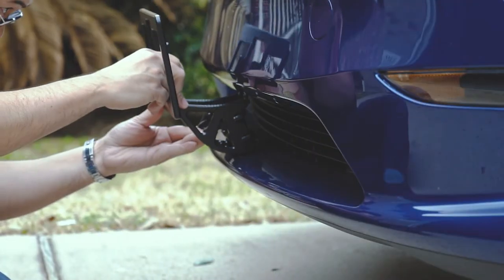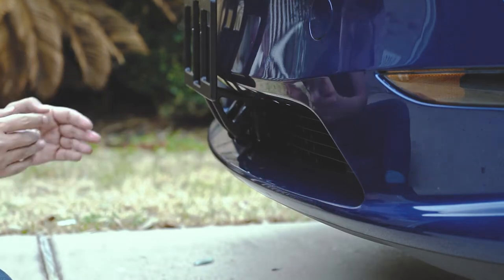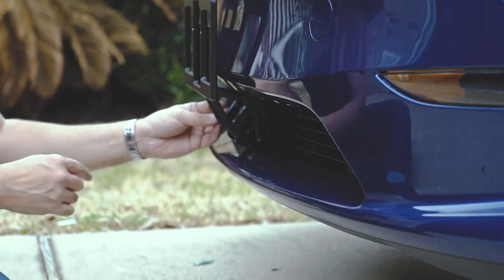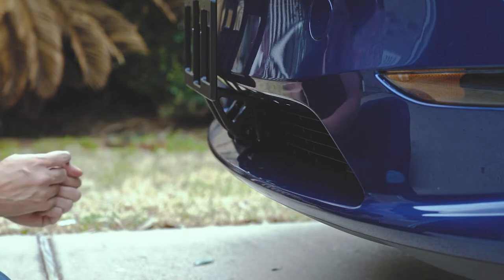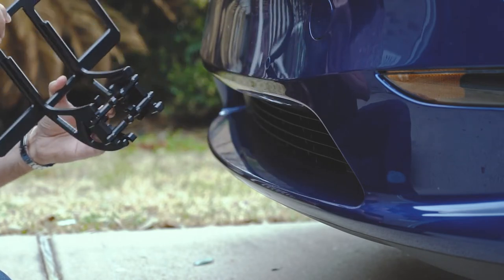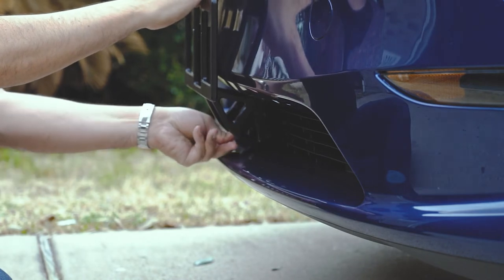Then whenever you're ready, you lock it in place by using the provided key to lock it in. When you're on the go and want to take it out, open it, pull it out — simple as that. When you put it back in, slide it in again, and once it's in place, lock it.